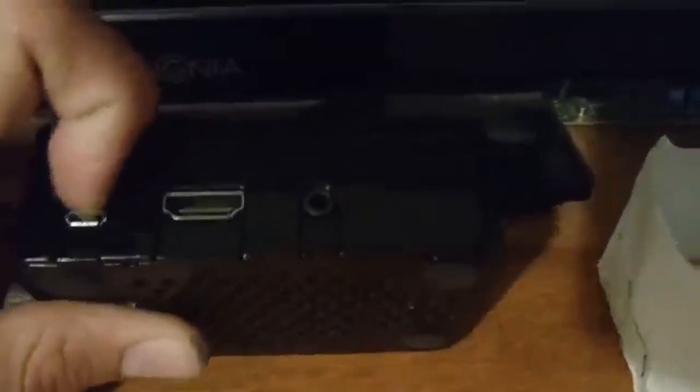Now on the side, you can see we've got the power port here. The ports all go here. Same thing on this side. And yes, I did use glue - probably not the best thing, but it's the best I could do.